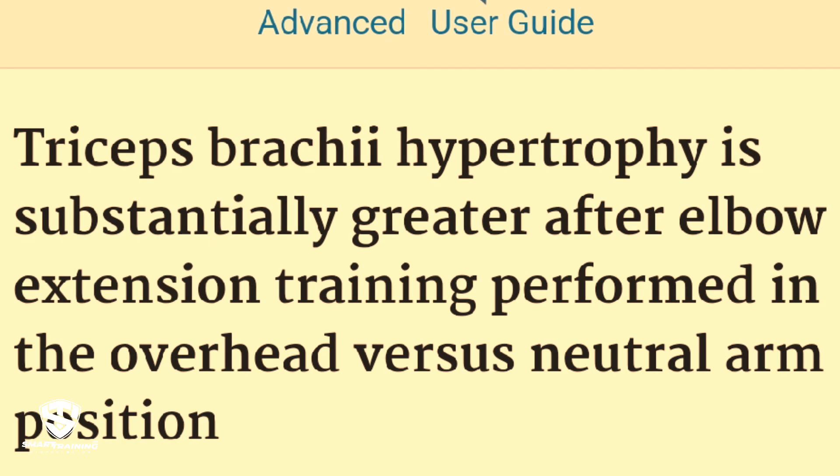We'll cover a detailed breakdown of the study and its findings, the critical role of biomechanics and exercise physics that the researchers overlooked, how understanding the resistance curve and strength curve can optimize your triceps training, and practical tips on choosing the best triceps exercise for maximum growth. By the end of this video you'll have a deeper understanding of how to target your triceps more effectively and avoid common pitfalls of resistance training.